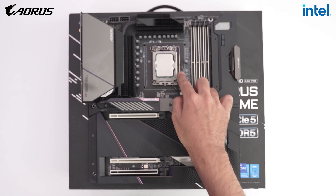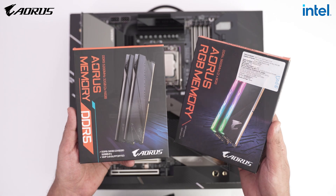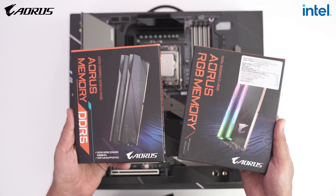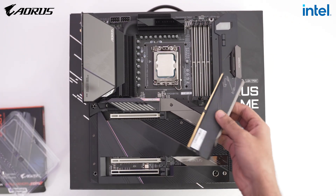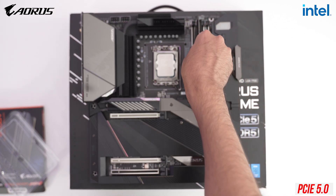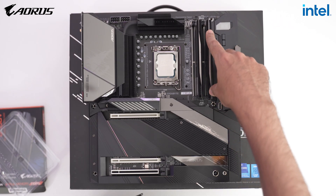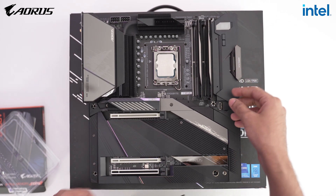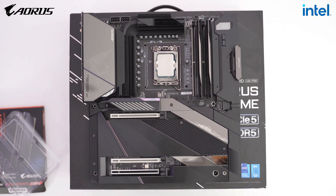If you want to build a PC with PCIe 5.0 support — the technology that future graphics cards will use — this is the processor to go for. The Z690 Aorus Xtreme motherboard also supports PCIe 5.0. I don't have anything to test it with right now because it's such a futuristic technology — no graphics cards or SSDs currently utilize PCIe 5.0 — but it's going to be great to use in the future.